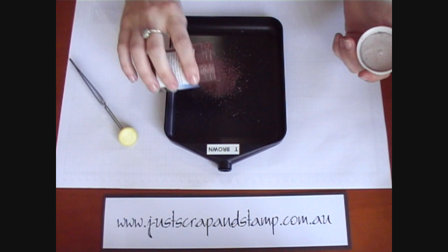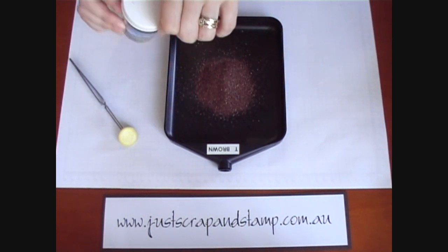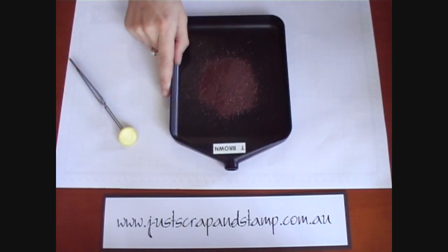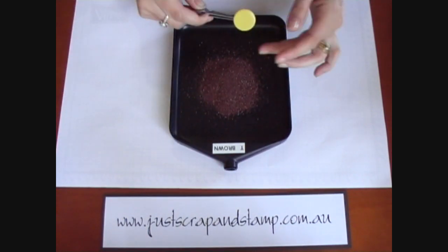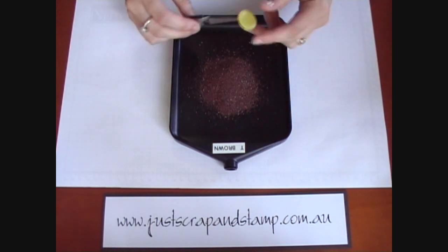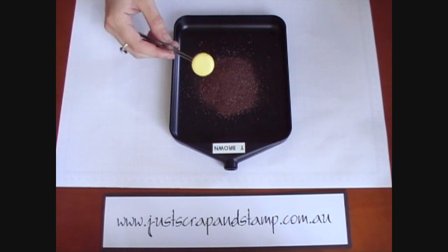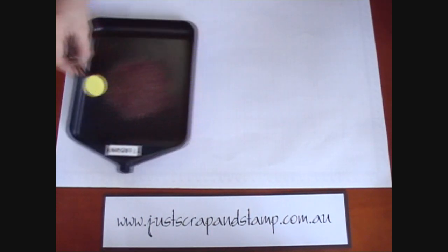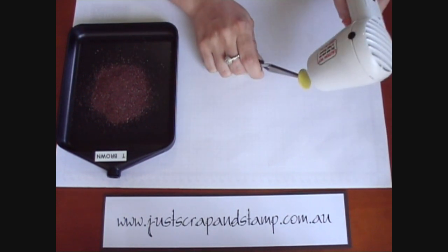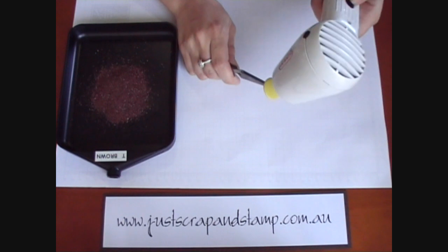So to start, sprinkle some of the powder into your powder tray. With embossing powders you would usually use an embossing pad like Versamark, but because this is metal we can actually heat the metal up and just dip it in the powder — the powder will stick to the hot metal. Set the powder tray to the side so you don't blow it everywhere, and just heat up the brad.